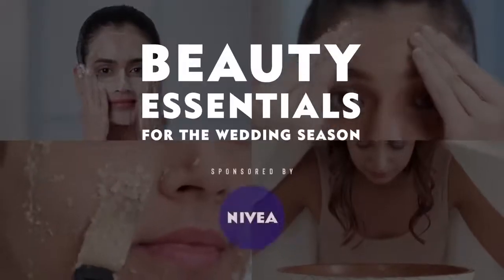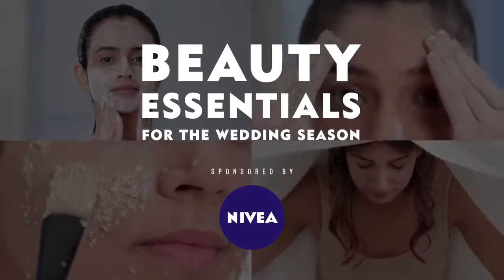This wedding season, skip the salon and safely pamper yourself at home with this amazing spa facial routine to get that perfect bridal glow!